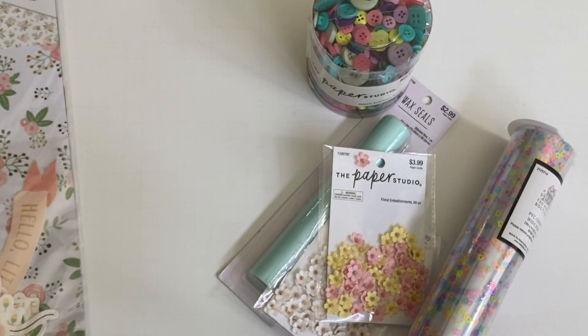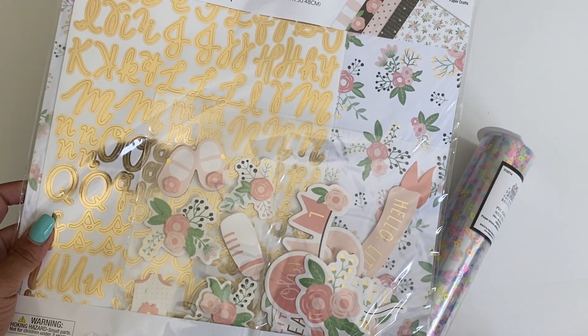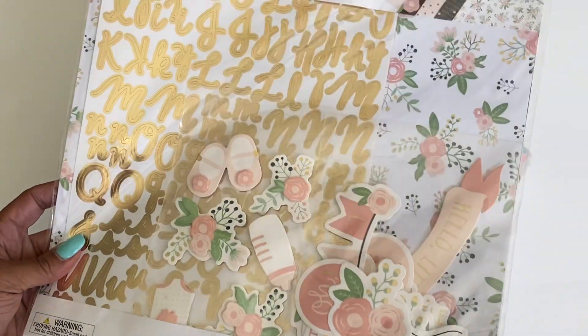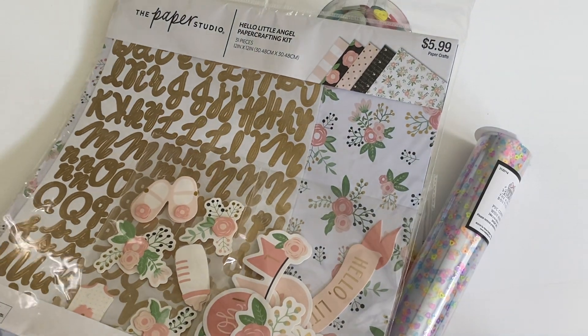In the 12x12 paper section I did decide to grab this new paper kit. It's called Hello Little Angel and I just thought it was really, really pretty, and it was 50% off when I went.